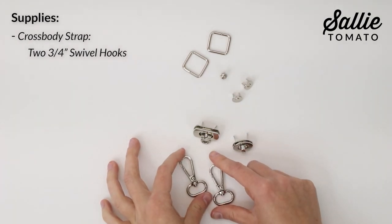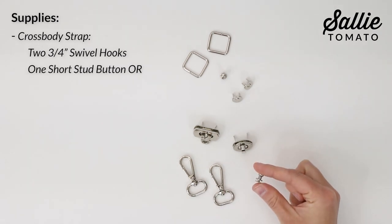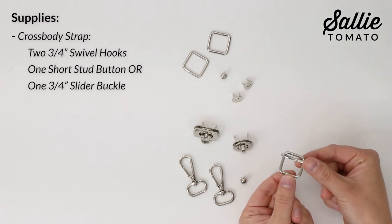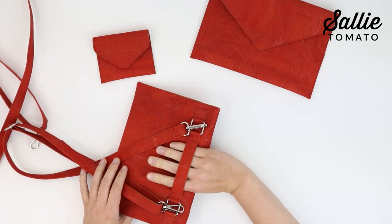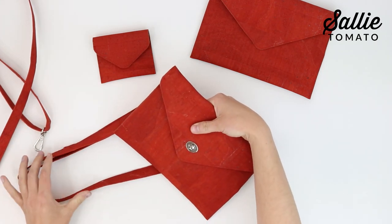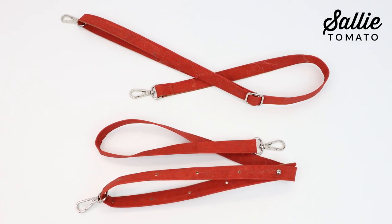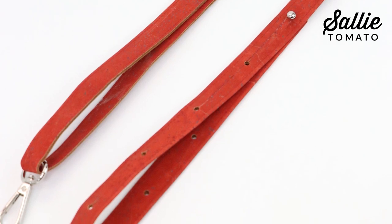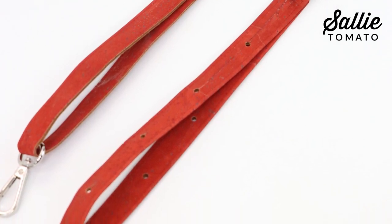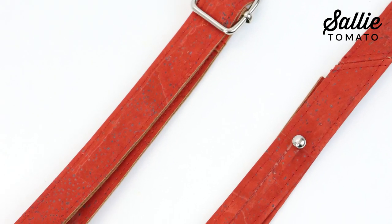If you'd like to add a crossbody strap, you'll need two three-quarter inch swivel hooks and one short stud button or one three-quarter inch slider buckle — you'll only need one adjuster hardware depending on the strap style you'd like. Choose between a short stud button adjuster or a slider buckle adjuster. For the stud button, simply push the stud through the holes to reach your desired length; for the slider buckle, just slide the buckle along the strap to adjust it.